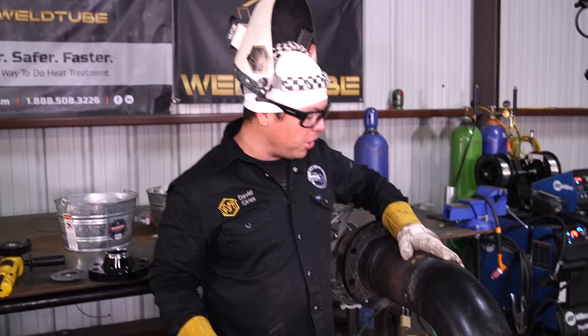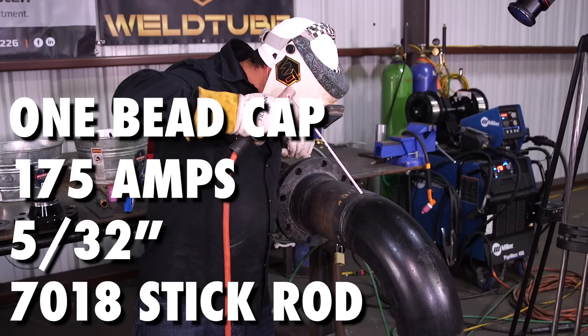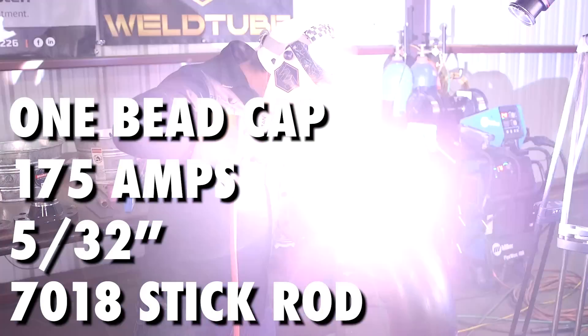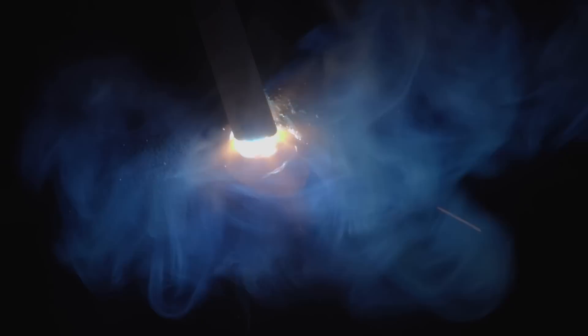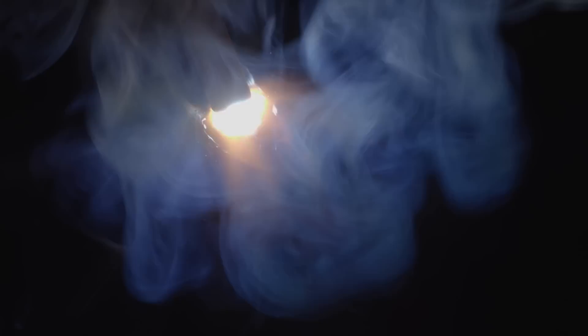We've got our two welds here already flushed out. I'm going to go ahead and cap with 5/32 7018. It's just going to be one bead, making sure I cover both bevel edges and also rolling out. I just oscillate a little bit when I need to move the puddle over. You kind of got to wait, let the puddle do the work, let it build up, fill up. Rolling out can be a skill learned in itself — you're using one hand to turn the pipe and welding with one hand.